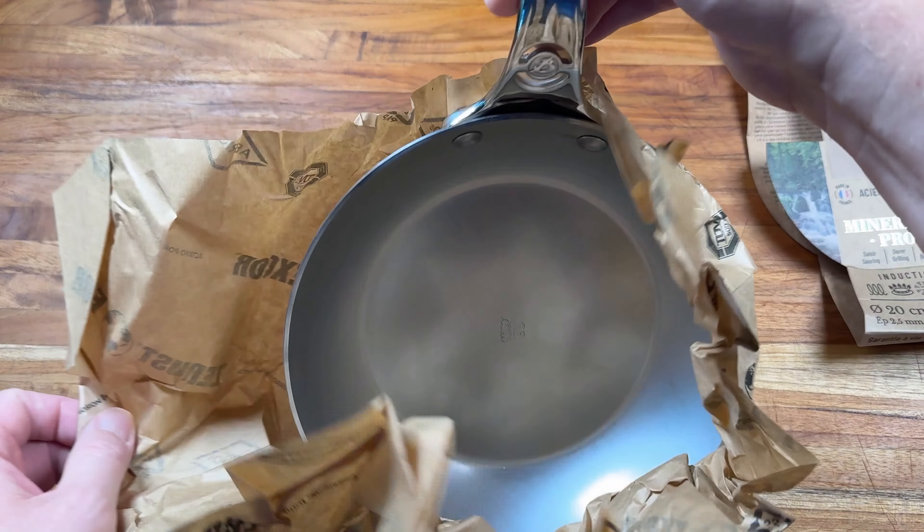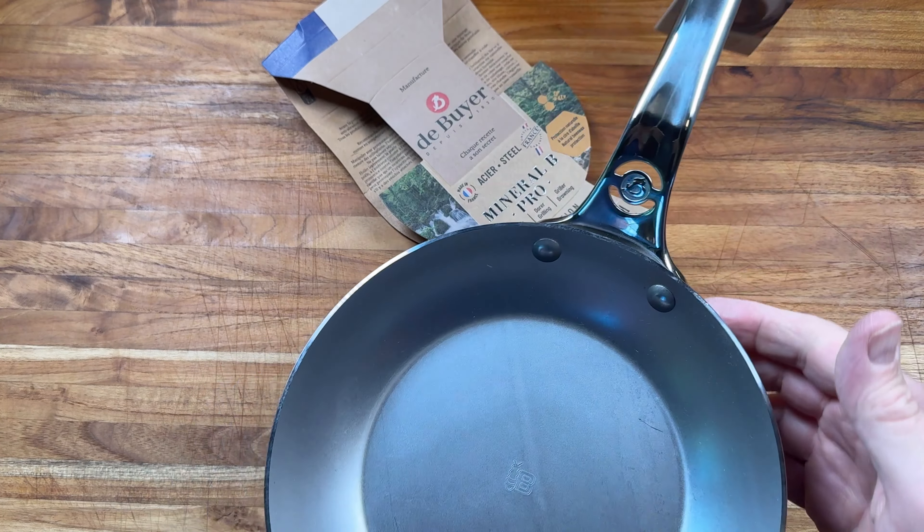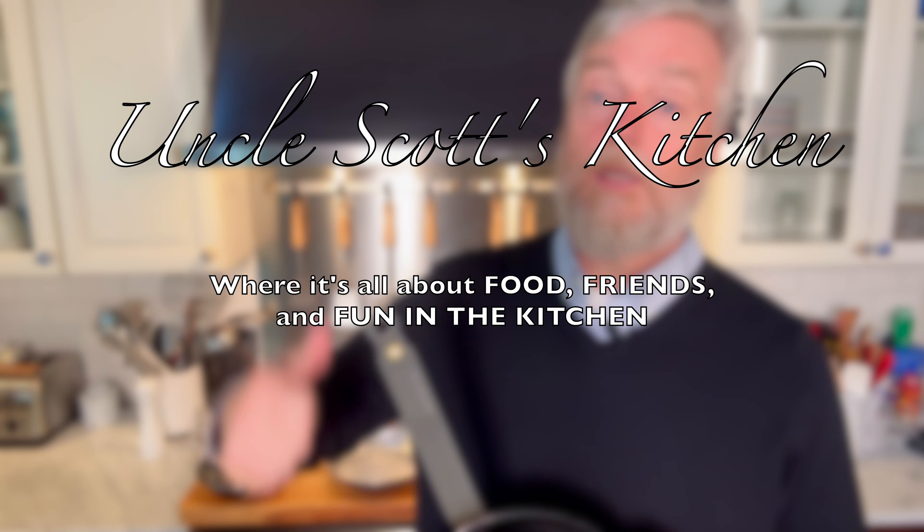If you decide you want to check out a Dubouillet pan for yourself, a nice thing to do is go through the affiliate links in the description below. Hope this video gave you some good information to make a good carbon steel purchasing decision. Thank you for watching and we'll see you again next time on Uncle Scott's Kitchen.